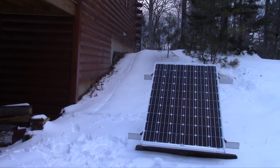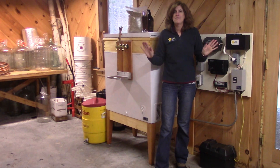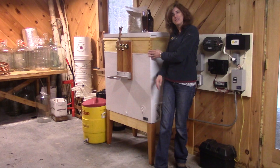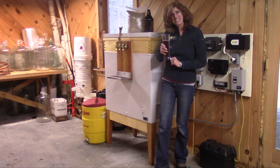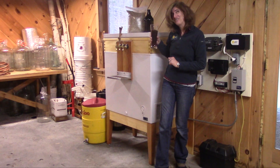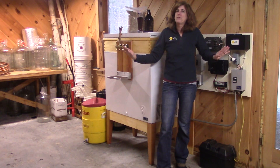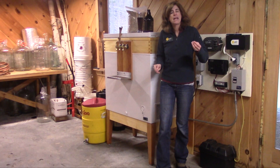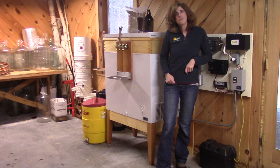It was a lot easier just to run the conduit back to the house. We've got the wire going back into the cabin, so let's go inside and take a look at that. All right, we are inside the basement and I have got my off-grid system set up here. I'm going to give you a nice overview of all the different components here and we'll also figure out how we came up with the size of the system.